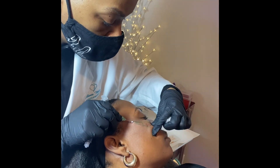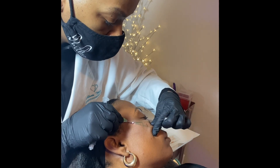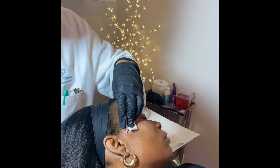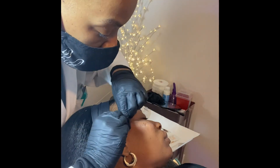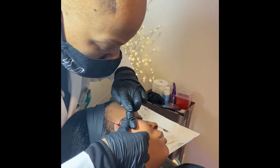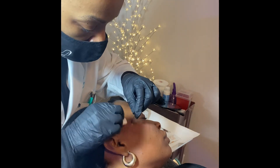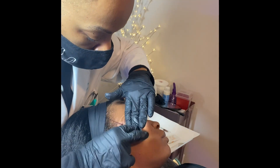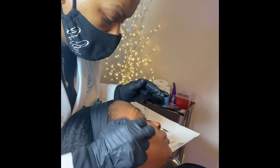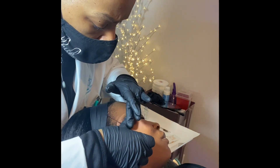Also ensuring, as you're doing the procedure, that your client's comfort is always taken into account and maintained in order to get the results that you would like. As you can see now, the threads are placed and I'm engaging them with my hands underneath the skin so that the barbs on the PDO threads will help adhere to the tissues underneath the client's skin, ultimately holding the lift in place.